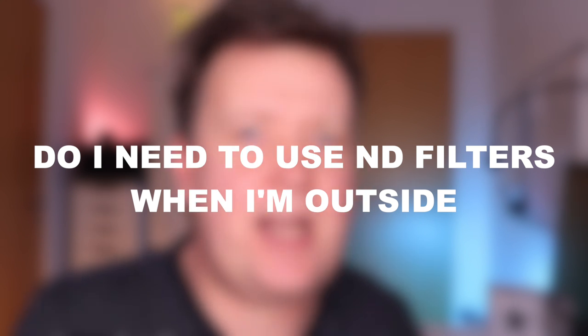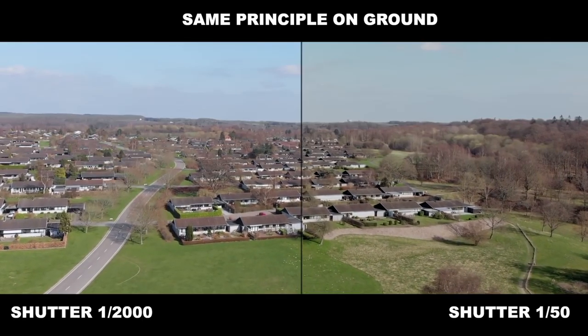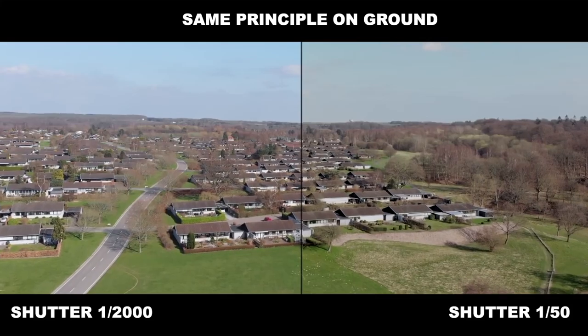Do I need to use ND filters every time I'm outside? The answer is no. ND filters are primarily needed if there's motion in the picture. So if you're far away from moving objects or filming landscapes panning at low speed, you will not see much of a difference regardless of the shutter speed.